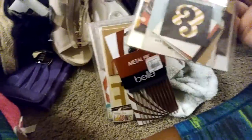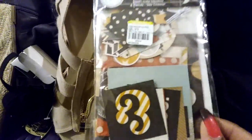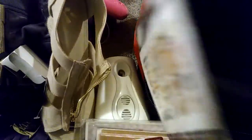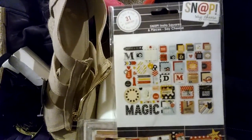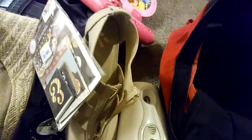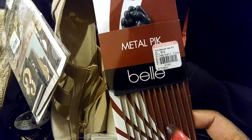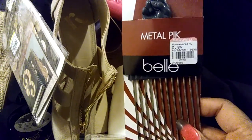Getting down to these — I had seen these snap-in things. These are like for memory keeping, scrapbooking and all that. For 99 cents I went ahead and got them — everything that's in here is unopened. I'm gonna use this for my planner — that was 99 cents. I also got this metal pick for 99 cents and I'm going to give that to my son for his little afro he's trying to grow out.